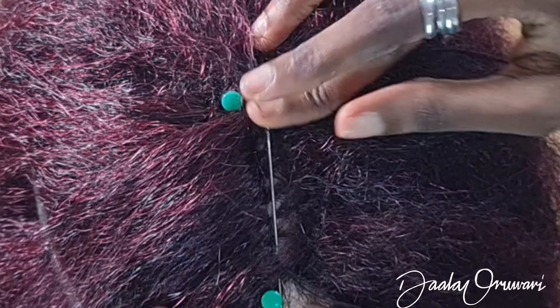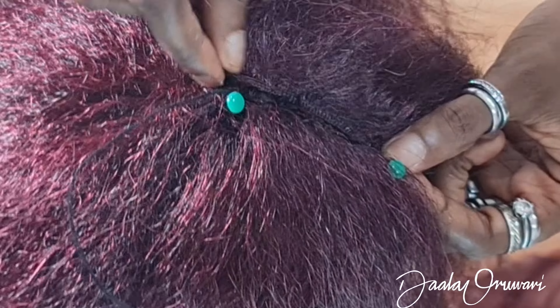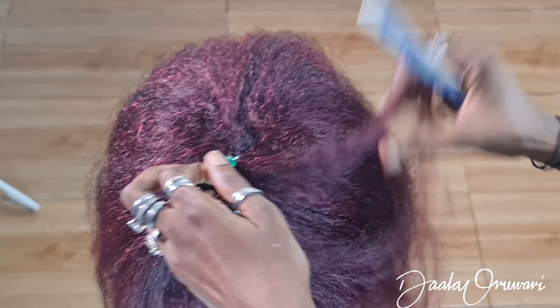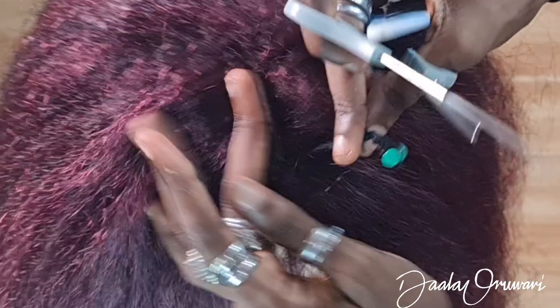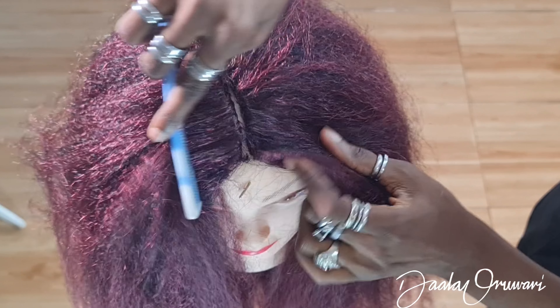Now we go and do the exact same thing we just did on this side, on the other side. Right beside the black thread — I really hope that you guys can see this. Tack that going up or down, any direction you want, just make sure that it is secure. Add your other track on top just to cover what you did. I hope I haven't confused you — when I flip this open, this is how the hair is going to look.